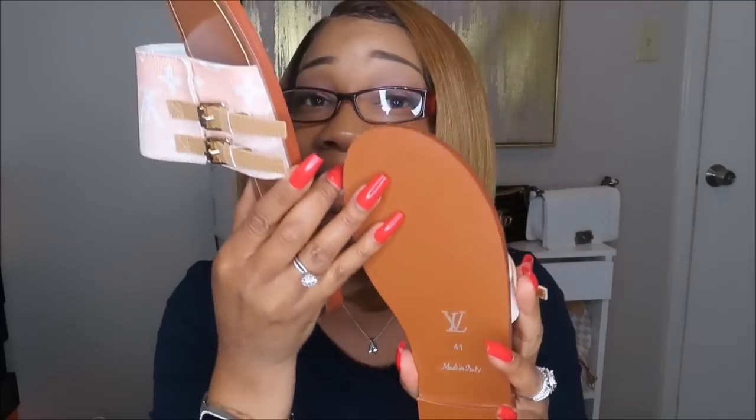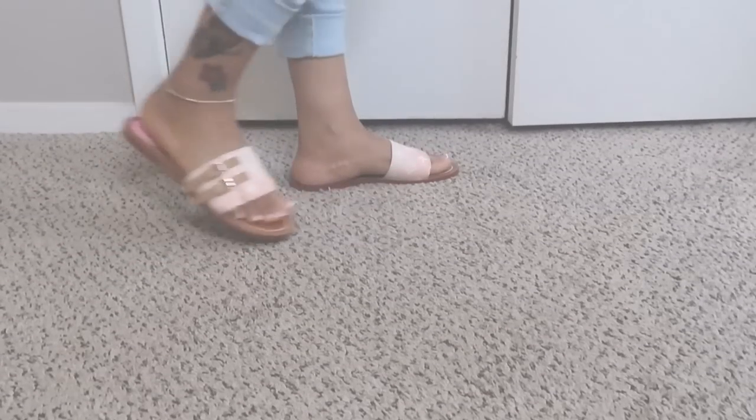Your girl is gonna try these on for y'all. Let me show y'all the back real quick — this is what the back looks like. It's very, very slick, so when you're walking in these they do not have any grip lines or traction. When you're walking, these are gonna be a little slippery so you gotta be careful. I'm talking to myself right now — I'm gonna have to be a little careful walking in these because I don't want to slip up and fall.